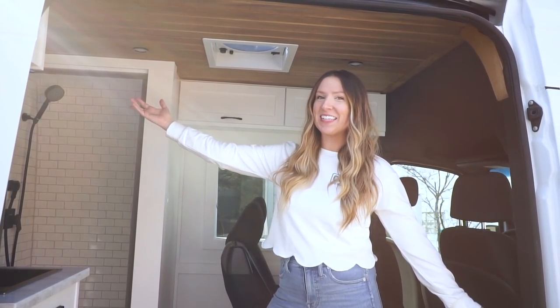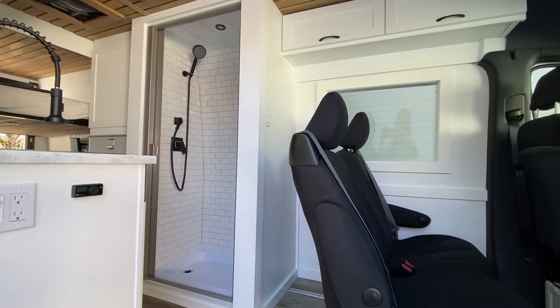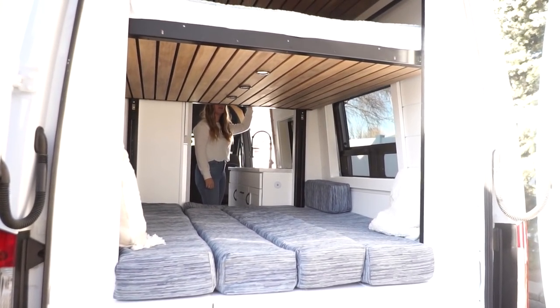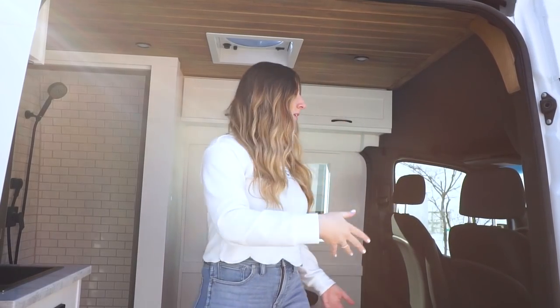Welcome to our latest van. This is our family van layout in a 2019 170 extended Sprinter van, and it is the 3500, so it has the dually wheels in the back. Some of the features of this van build include a Happy Jack bed lift — a power up-and-down bed lift we're really excited to show you. It sleeps four and seats four.